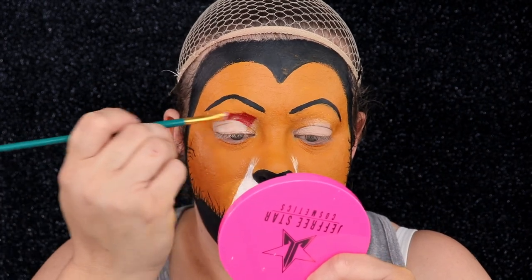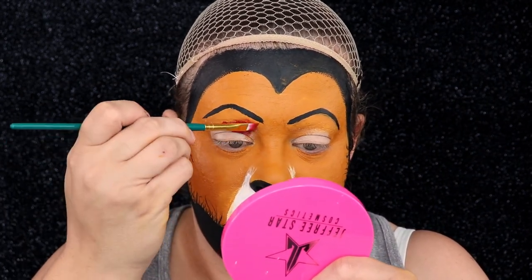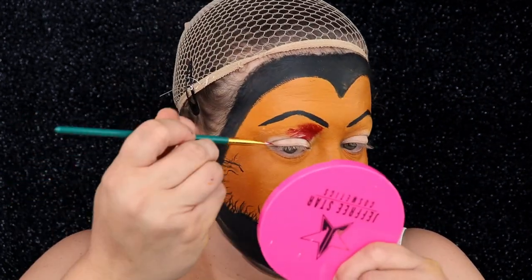Now I'm going to take red paint and paint our lid — this is going to go from our actual lid all the way up to the top of the eyebrow.